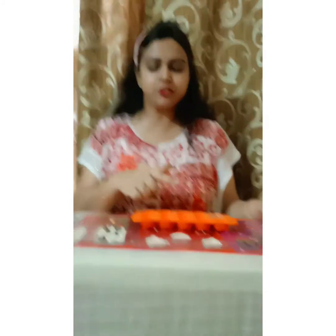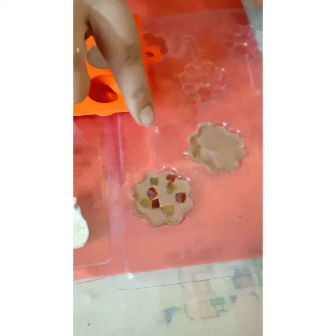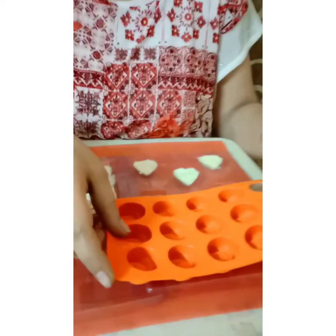So these are the chocolates we have made: Oreo, marble effect, jam, nuts, pan flavor, and Tootie Fruity. Now you can see our chocolates have set. We will demold them now — let's start. Let's eat!